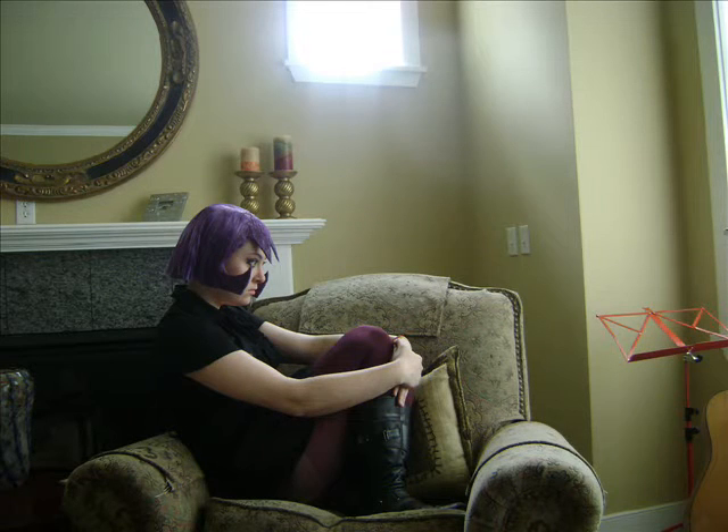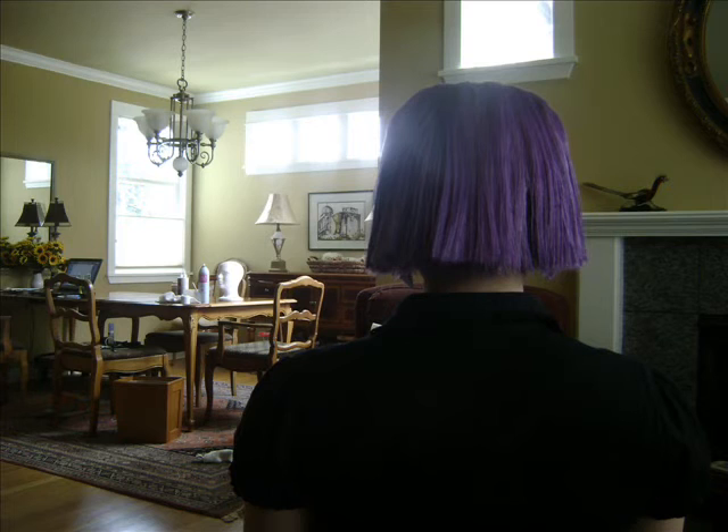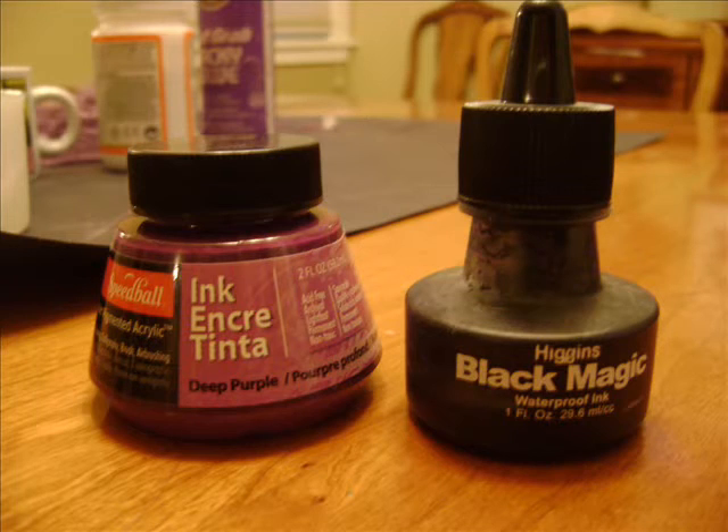But this is Gaz from Invader Zim. It's a Jhonen Vasquez cartoon — I don't know how to pronounce his name — that was on Nickelodeon for a while, several years back now.